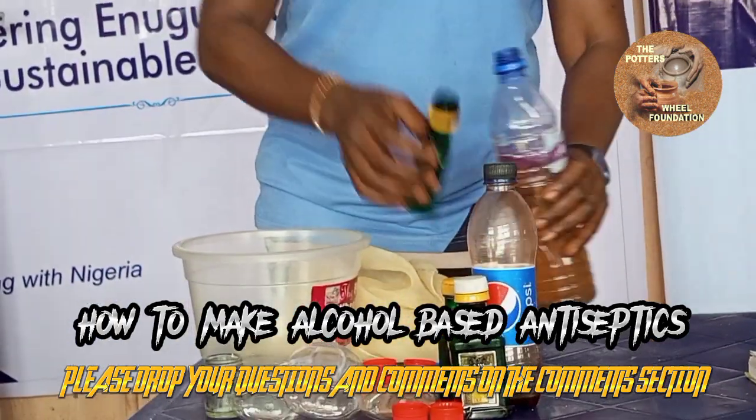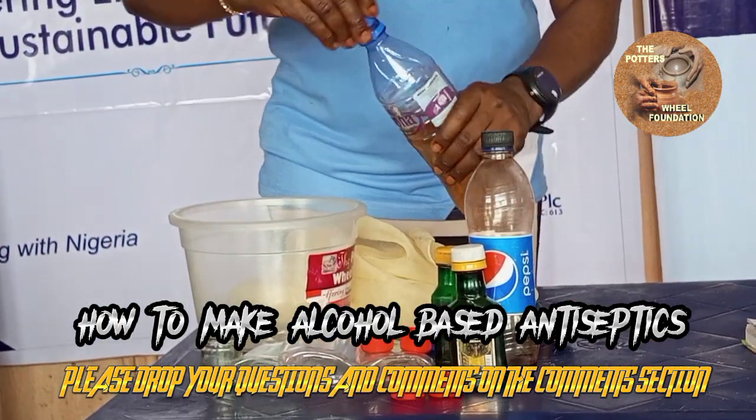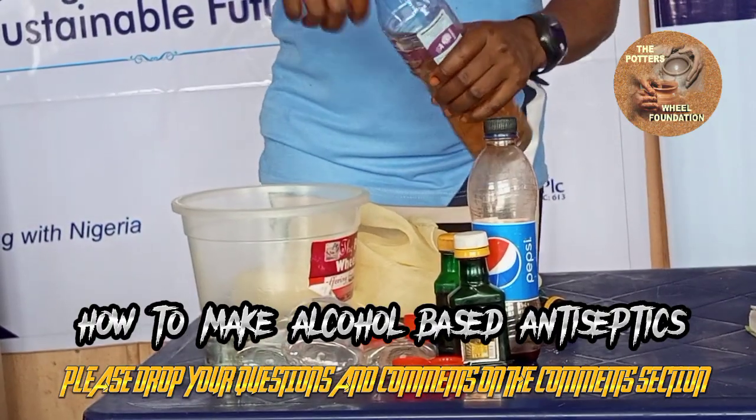As you add, please shake it very well so that it will blend together.